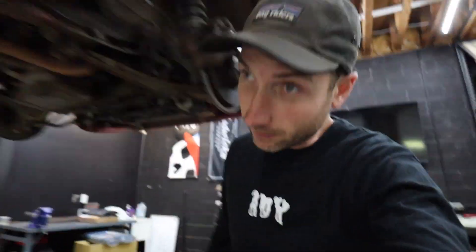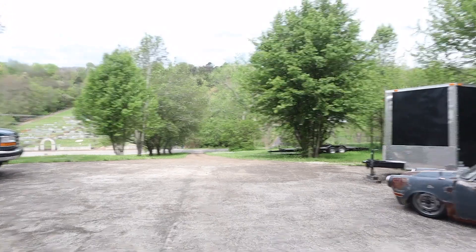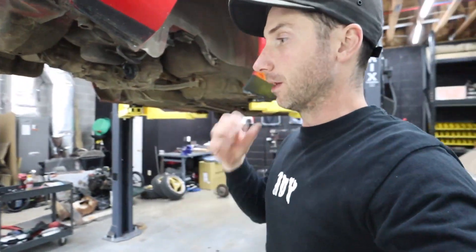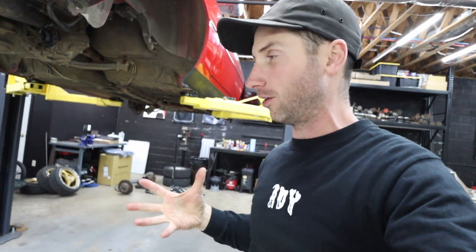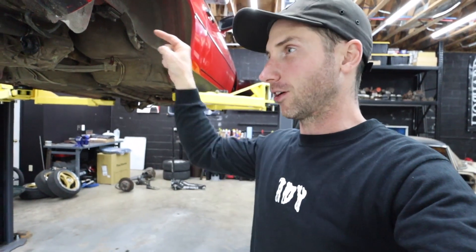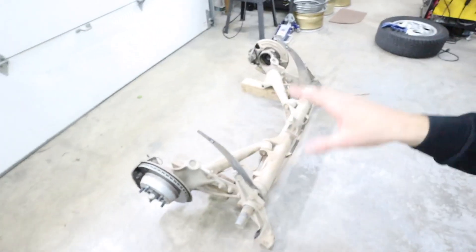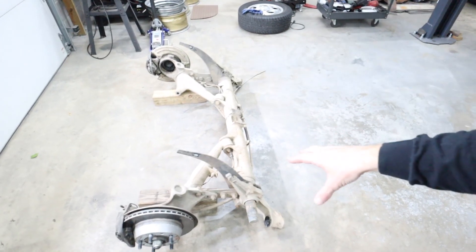Alright guys, next morning. Got the 700 back outside because thankfully the sun is out. Time is of the essence — I need to know if we can bag this car or if I'm going coilovers. The Bag Riders guys — there's been a Bermuda Triangle phone call system going on here. I've been talking to Zach at Bag Riders, talking to Elliot at 944 Barn, trying to figure out what I can lose, what I need to keep, and what Bag Riders can provide for bagging this car.